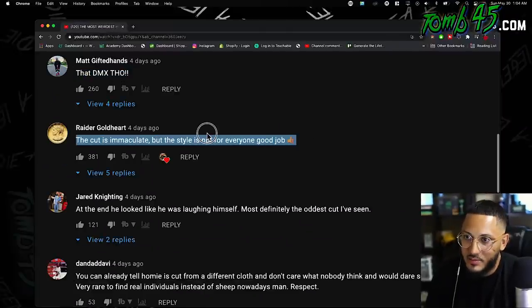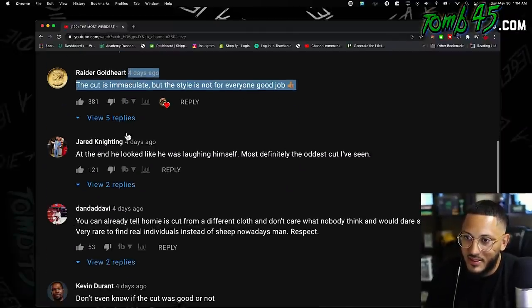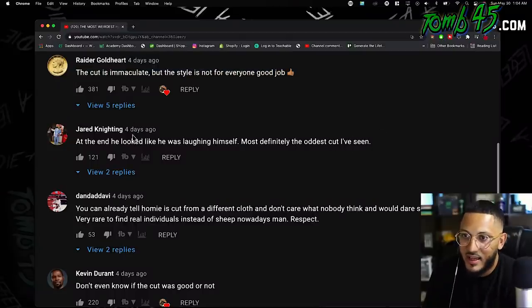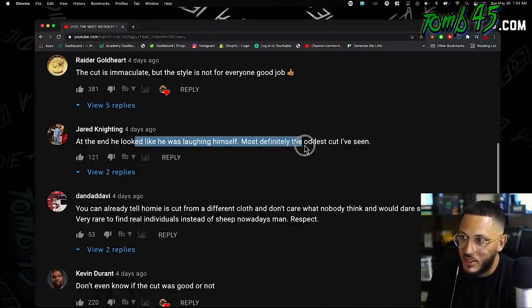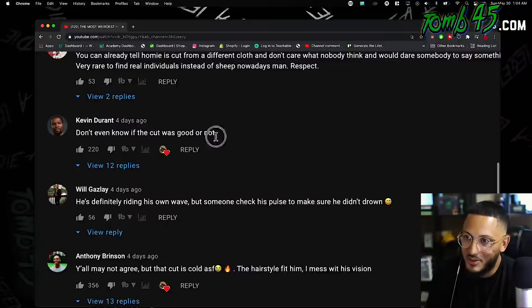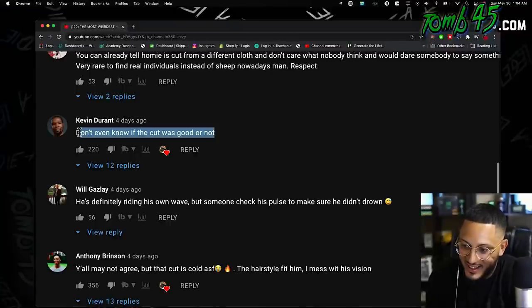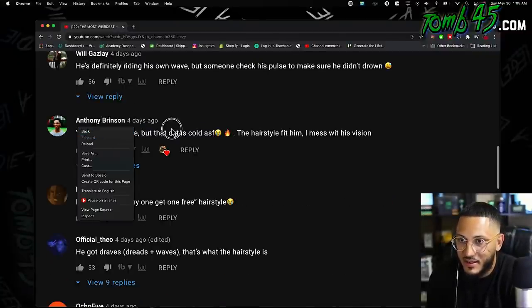R.I.P. 'The cut is immaculate but the style is not for everyone.' Good job. I mean, duh — that's why he wants the cut. He wants it to be unique. 'At the end he looked like he was laughing at himself.' 'Most definitely the oddest cut I've seen. I don't even know if the cut was good or not.' That's funny. 'I may not agree, but that cut is cold.'